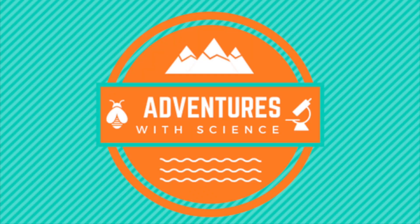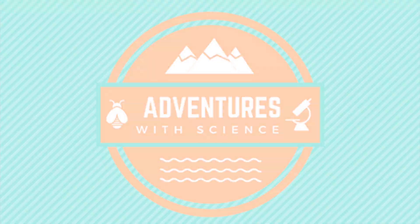Hi guys and welcome back to my channel, Adventures of Science. Today we are going to be talking about fossil hunting.